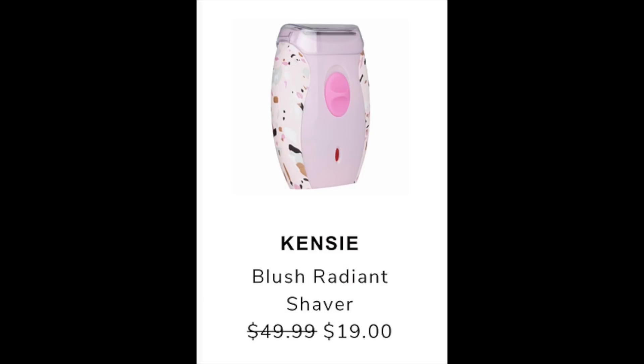The next item is the Kinsey Blush Radiant Shaver, listed at $49.99 with a sale price of $19. I could not find this anywhere except on Poshmark where it was listed for $28, but there are zero reviews, so do with that what you can.